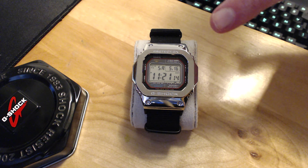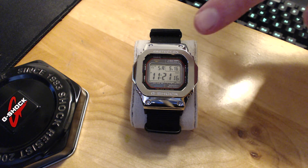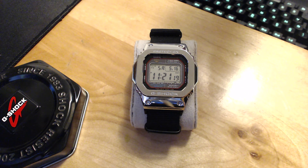This watch also shows the month, the day of the week, and the date number, which is really convenient. It's always visible and never obstructed by any hands or anything like that, so it's very easy to check quickly and very helpful.